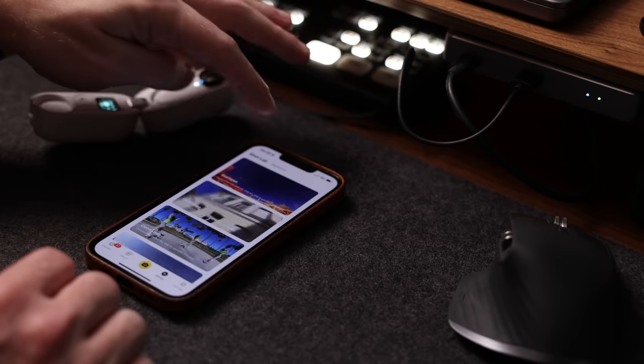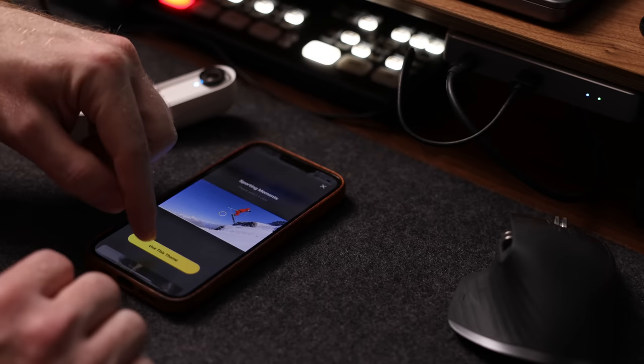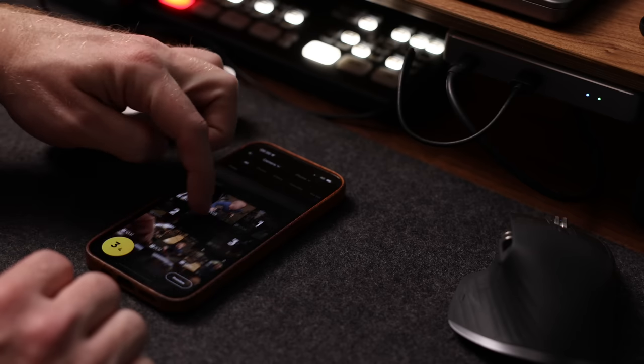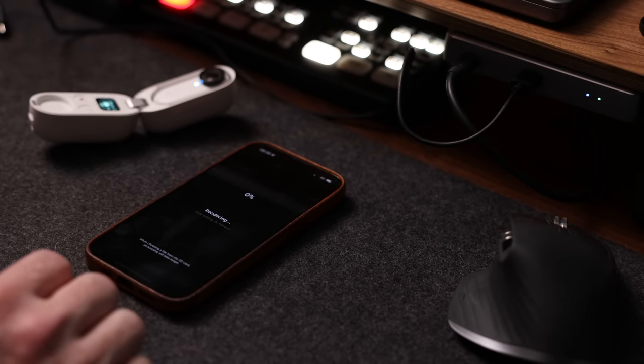Once you've shot all the footage there are basically two ways to edit. One is on your phone, which is probably the most attractive option for casual shooters wanting to create quick videos for Instagram. You can even let the app edit videos for you using the flash cut feature — it uses artificial intelligence to take the clips you selected and edit what it thinks is a good video, including music and everything.